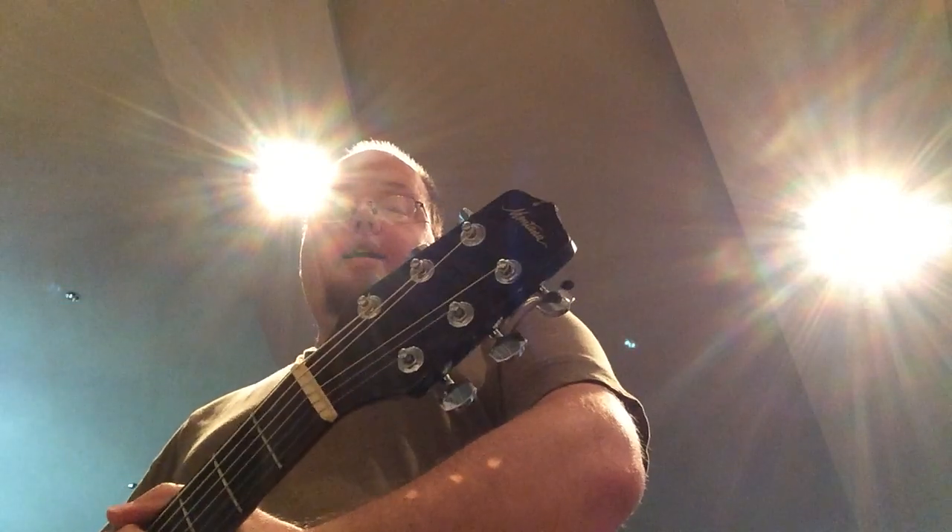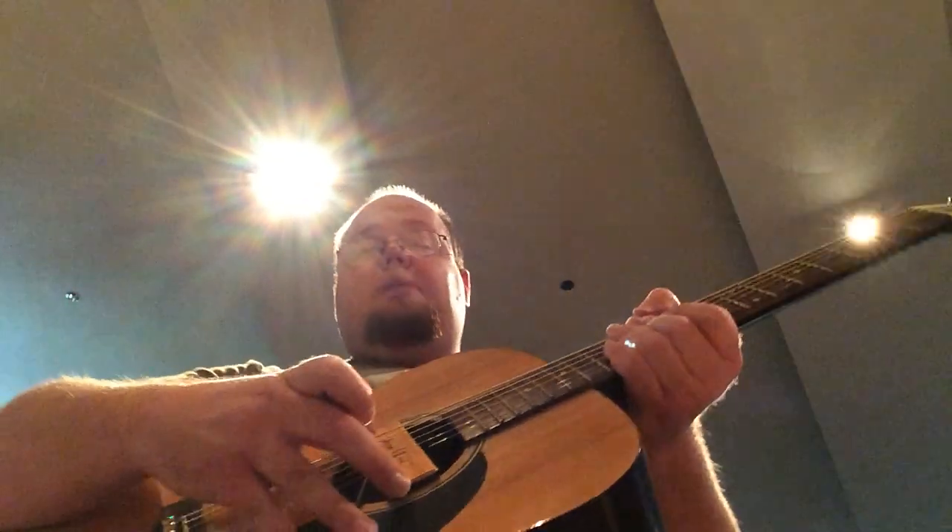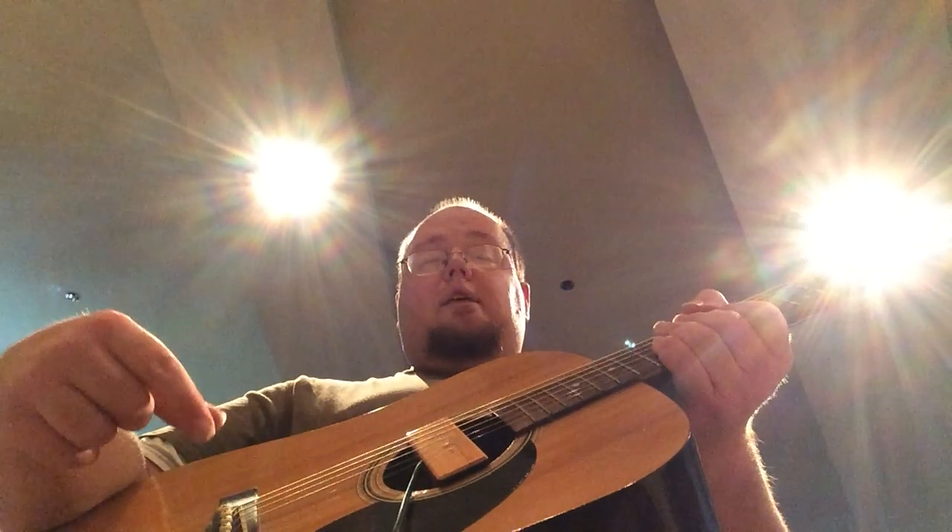The other guitar I have is actually the first full-size acoustic guitar that I ever owned. This is a Montana acoustic guitar, and it doesn't sound so great — it doesn't sound terrible, but it doesn't sound great. Notice that I have a sound hole pickup in it, because it initially did not have an under-the-saddle pickup. I had one installed, but it doesn't pick up the strings evenly, and I went in today and tried to adjust it and I think I actually made it worse.